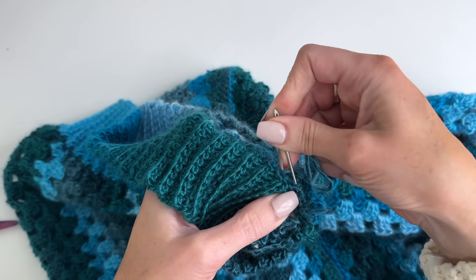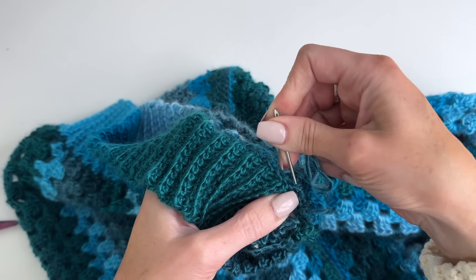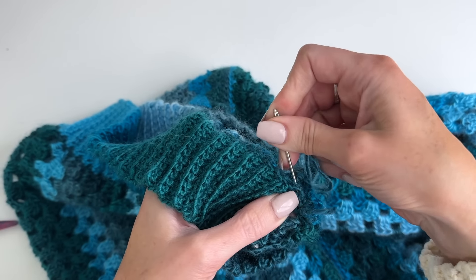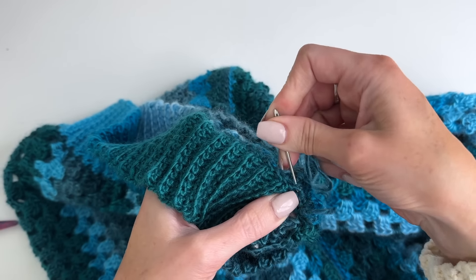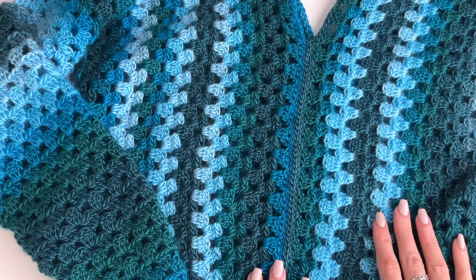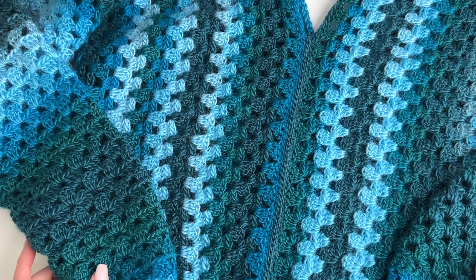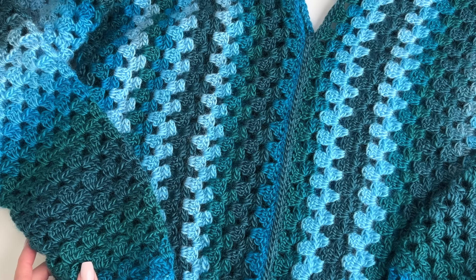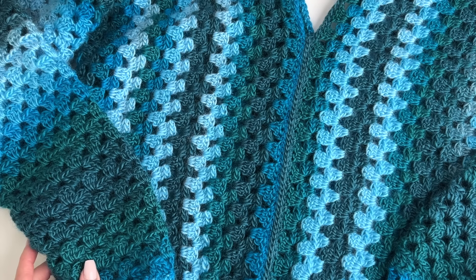Once you have those complete, trim your ends — this is your completed sweater. Make sure you check the description box below the video for all of the links to the pattern and the supplies. Thanks so much for watching. If you enjoyed this tutorial please give this video a thumbs up, and if you haven't already please subscribe to my channel and tap the bell to stay updated on all my new videos and tutorials. Thanks so much guys, have an awesome day!